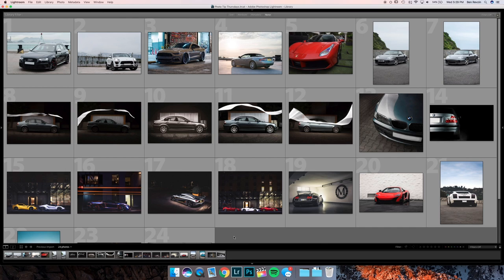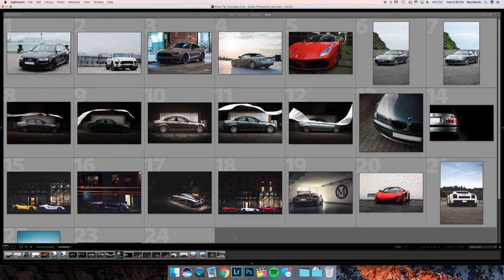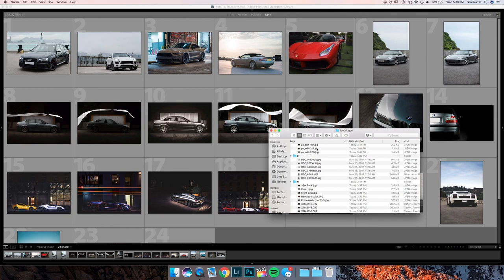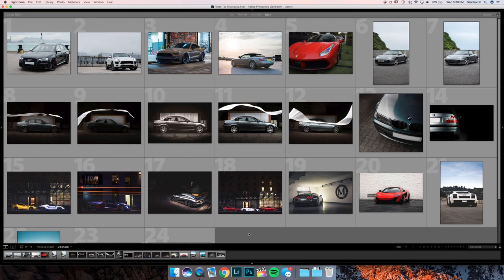We're now in Lightroom and I have about 24 images including a couple of raw files. But first, in episode one I talked about how important it is to name your files when you import them — it's very important to name your files when you export them as well. Almost none of these have the car name. I would recommend when you export, call it something like 'Lamborghini Gallardo,' then photographer's name, the year, and maybe the location. That way if you're uploading to Dropbox or emailing them, you can always find those images by searching, and it'll make your whole life a lot easier to be organized.